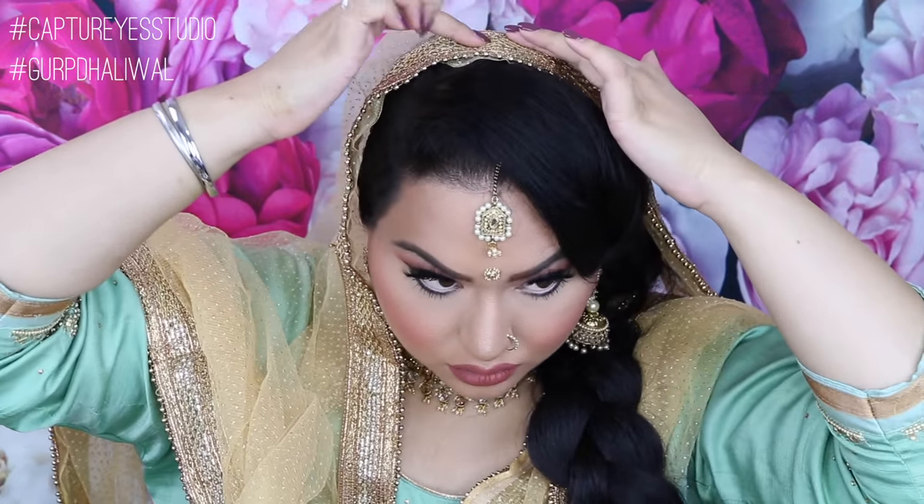By positioning my chunni, I'm going to find the middle of my head and then just keep my fingers there. This back part of the chunni I'm going to be having that behind my shoulder.